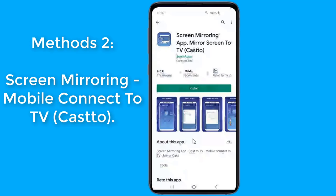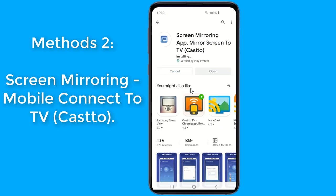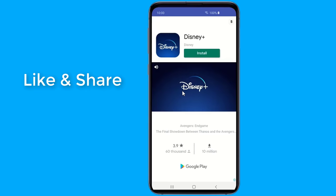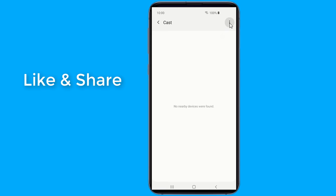For non-Samsung phones, you can use Android screen mirroring. Go to the Play Store and install the Screen Mirroring Mobile Connect to TV Cast app. Screen mirroring is a technique which allows you to mirror your smartphone on the TV screen. You can easily access all of your games, photos, videos, and other applications on a big screen using this screen mirroring app, which allows you to easily connect your device to your TV.